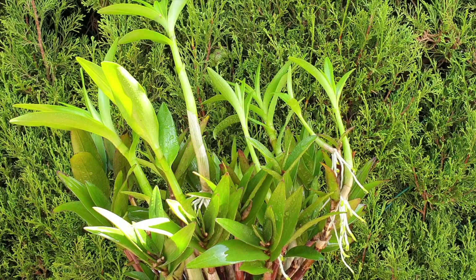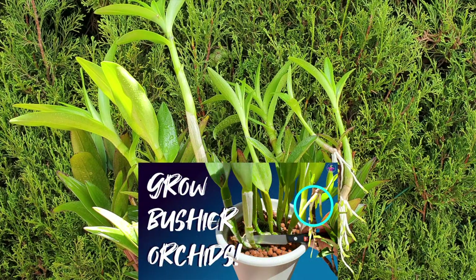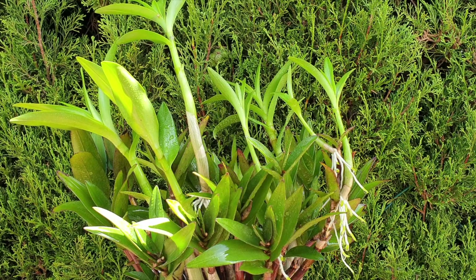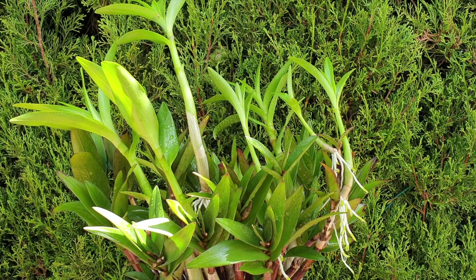Always remember that once you take keikis off a mother plant it becomes a seedling no matter the size. Usually we don't like to propagate our orchids unless we have three or more growths, simply because the orchid needs more storage organs to make it through and provide for whatever we're trying to propagate. When it comes to keikis it becomes a single growth — a seedling with a single growth. That is when we have to be super careful from the get-go and protect whatever that little keiki gives us. Once it is off the plant, that keiki has to provide for itself.